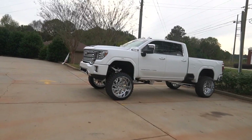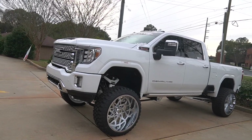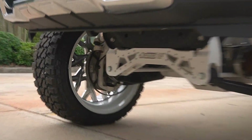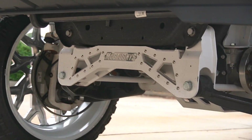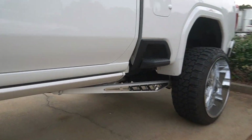The rain finally stopped — still cold as hell, but at least we can film outside. If any of y'all remember this truck we did a while back, it's the 2020 Denali HD, all white with the McGoys kit, 26x14 RBPs, with a color-matched white inside lip on the wheel and white rear traction bars.